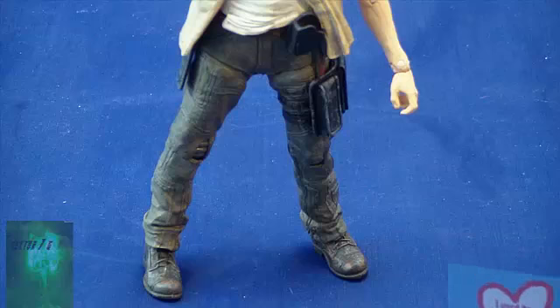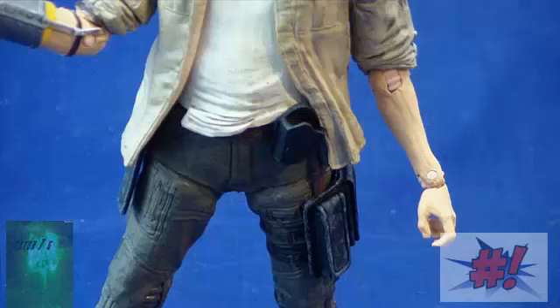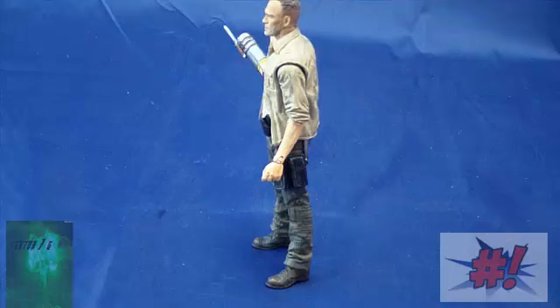He's got some places for his weapons, even though the only holster that actually works is the holster for his handgun. The back looks pretty much the same as the front and all the way around. He's just a pretty basic action figure. His details are nice, but again, nothing super special going on with this toy.